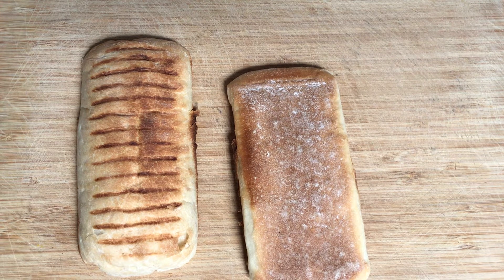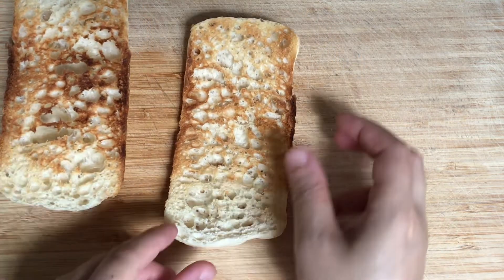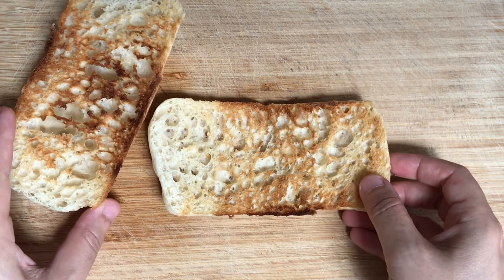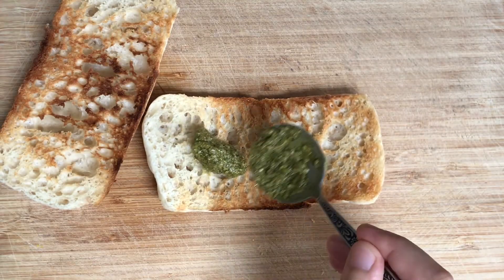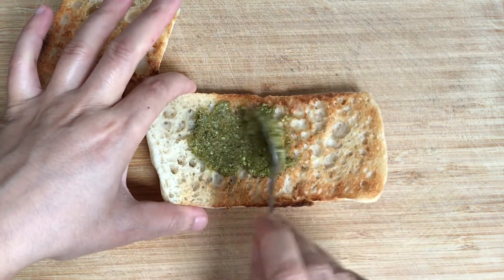So you'll just need some ciabatta bread. What I've done is cut it through the middle and then put it in the toaster so it's nice and crispy on both sides. We've already got the char-grilled marks from the shop-bought ciabatta. I'm putting some green basil pesto on both sides of the ciabatta on the inside.